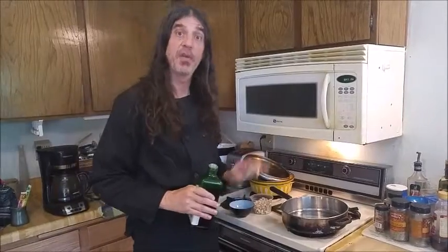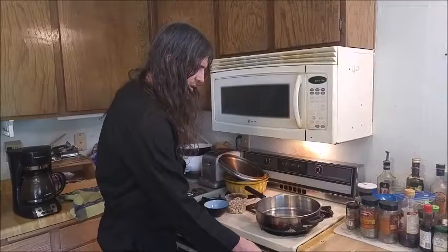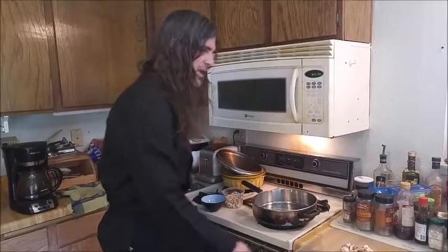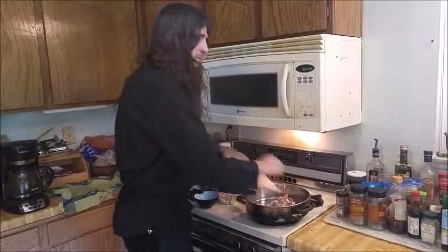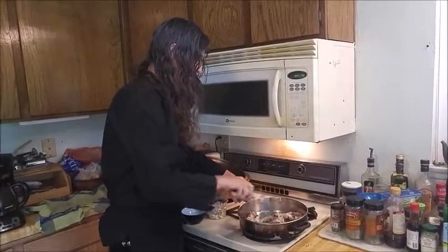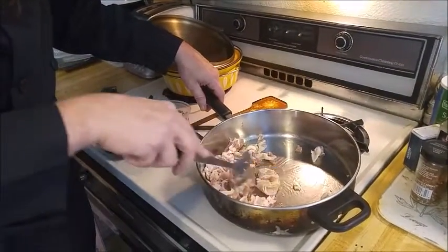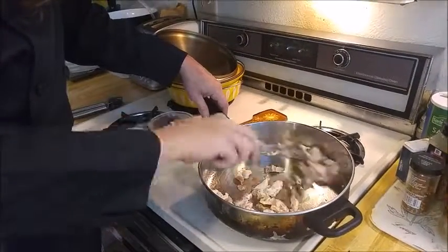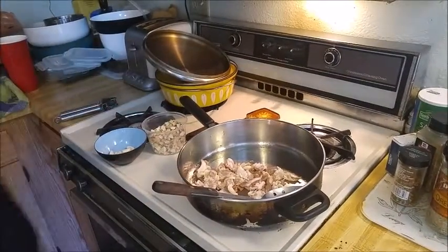Now what we want to do is we want to start the stuffing mixture. I'm going to use a little bit of olive oil — really just a little bit. We just need it to get the bacon frying. I'm going to turn the heat on and dump the bacon in. And now we're going to sauté the bacon — that's going to take a few minutes.